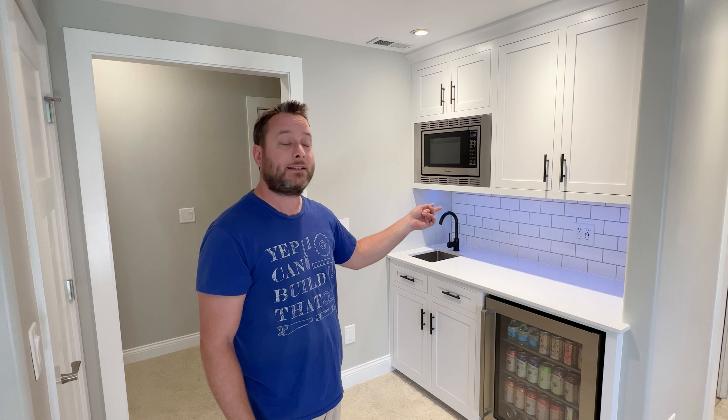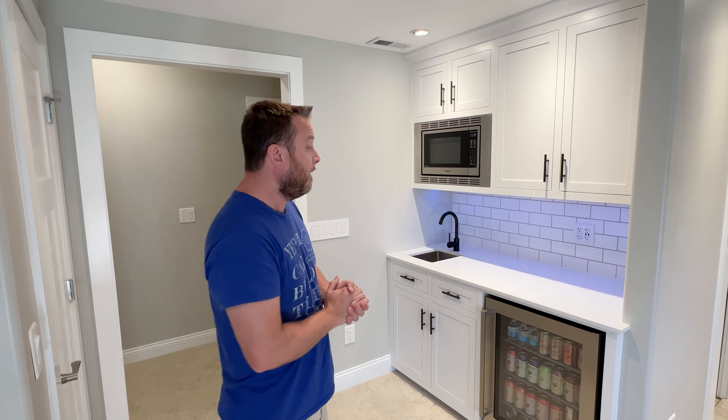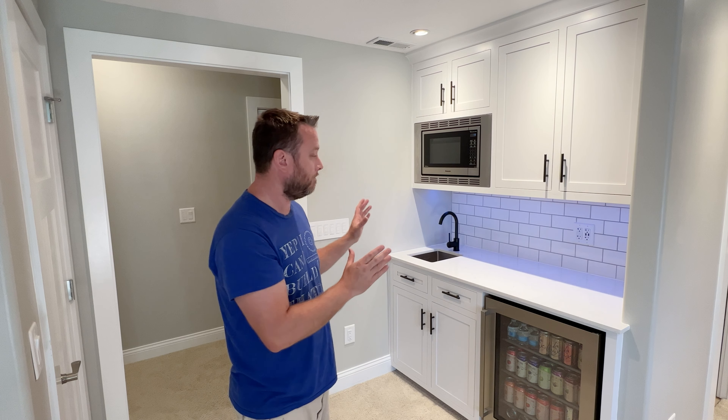That lighting is from Flexfire LEDs. If you know anything about my channel, they're the only LED lights that I recommend, and they're not paying me to say that — this is not sponsored by them in any way. However, they're phenomenal. They have like a 15-year warranty on them.